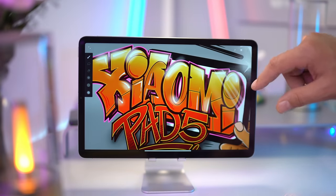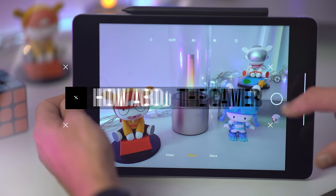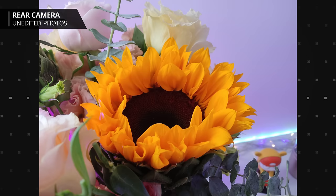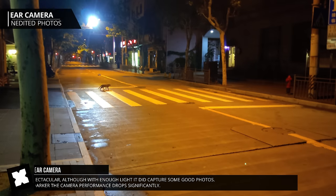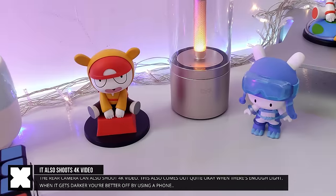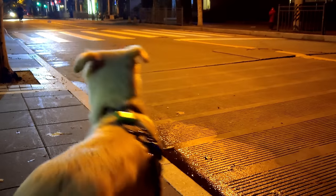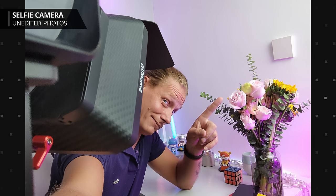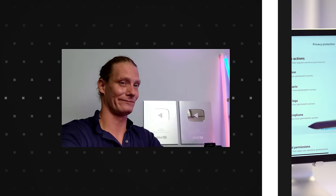There's a camera on this thing too. It surely isn't the main selling point, but the 13-megapixel rear camera gives okay pictures — not too disappointing. Video is pretty much the same: not mind-blowing but quite usable. At night they're grainy, but this is a tablet, not really meant for pictures. The front-facing camera isn't spectacular either, but photos with good lighting come out quite well, and video recording is acceptable for video calls.